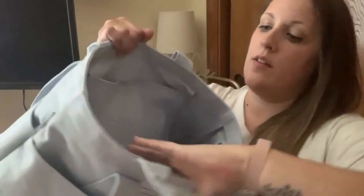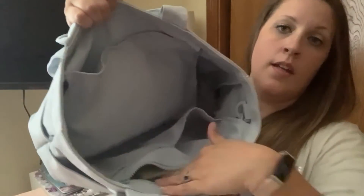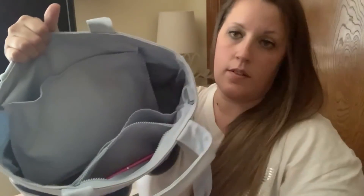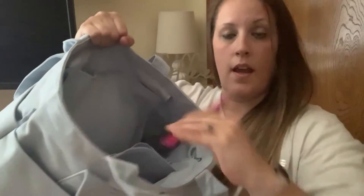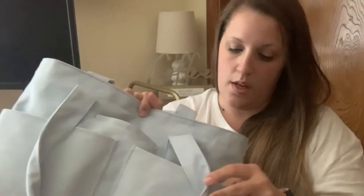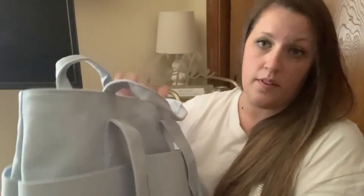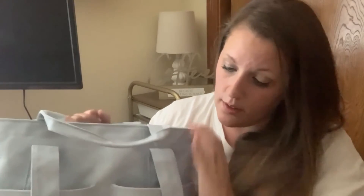I almost forgot — on the pocket with the two slip pockets there's also a zipper pocket. In there I have some Boogie Wipes, some wet ones, and a glass nail file. That's everything in this bag. I've had it for about two or three days and I've been using it non-stop. It's so convenient — I really love it. I've wanted one of these for a really long time, so I'm really happy I made the investment. I would highly recommend it — it's a great bag.